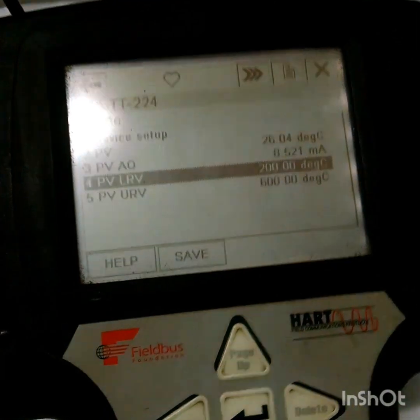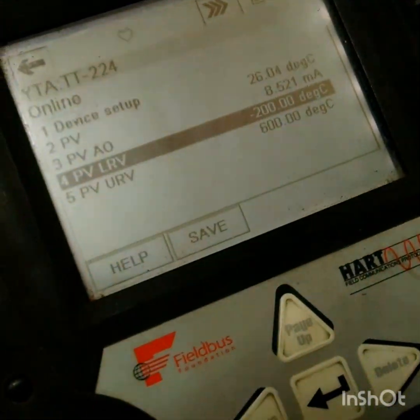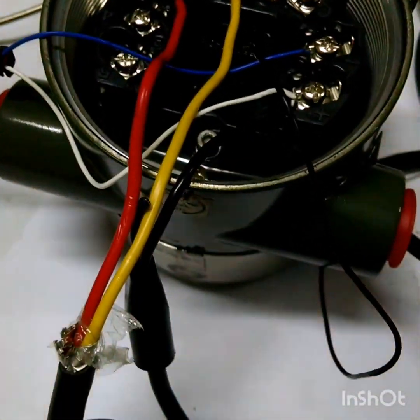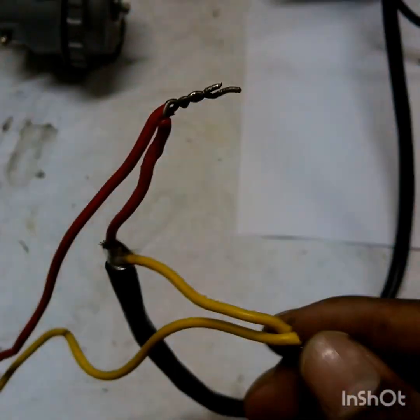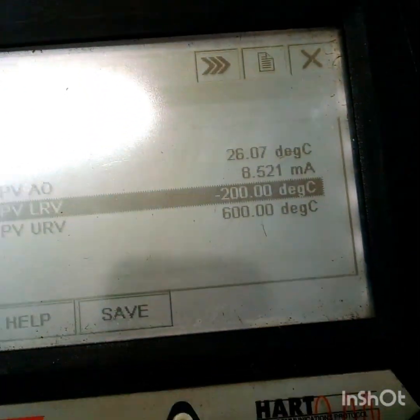In this HART communicator you can see the atmospheric temperature is showing 26 degrees centigrade. I have given the range minus 200 to plus 600 degrees centigrade. What I did is I used the same lead wire cable and jointed it here — I made one joint for this experiment. Now we are getting 26.07 degrees.